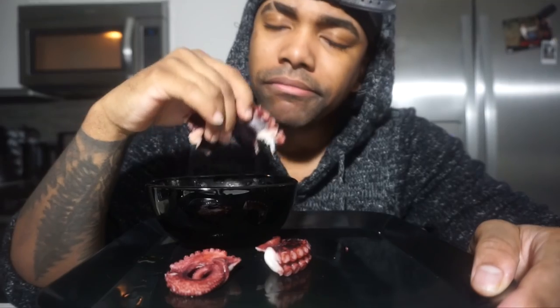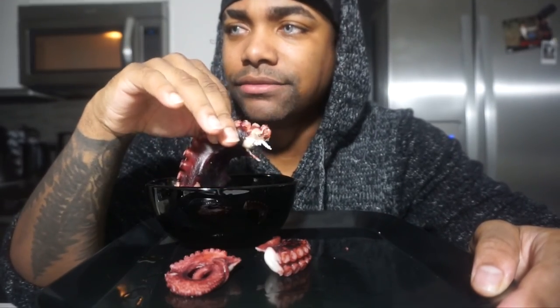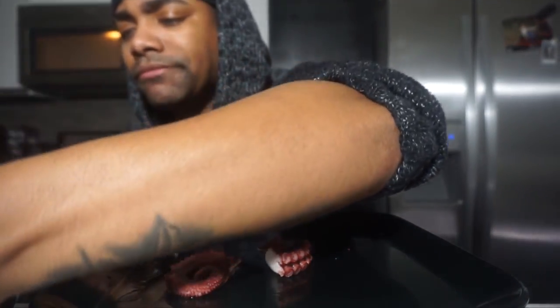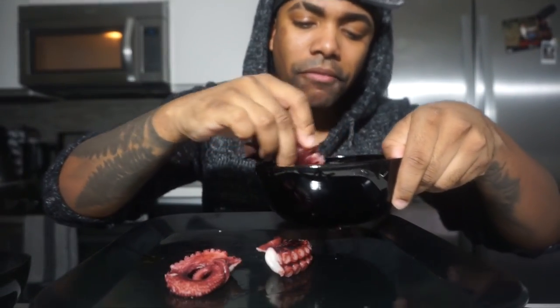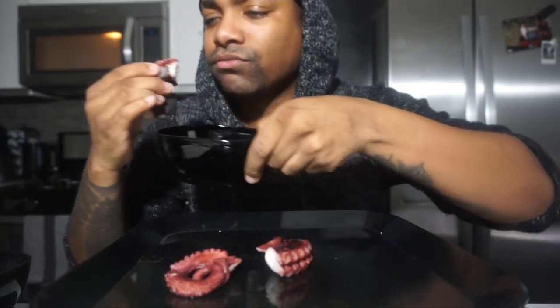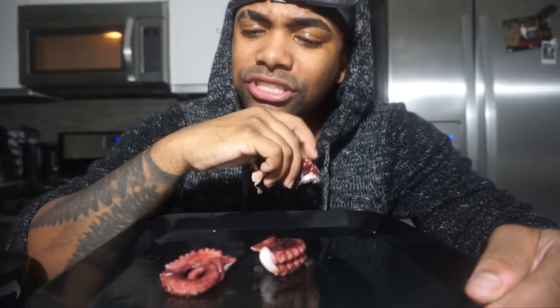Is it better than crab legs? No. Is it better than lobster tail? I would give lobster tail a 10 and I would give this an 8.5 — 8.5 for sure. I don't understand why someone hasn't put this in their pasta yet — it's bomb.